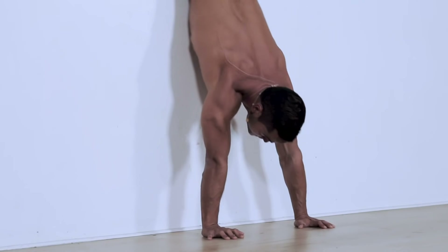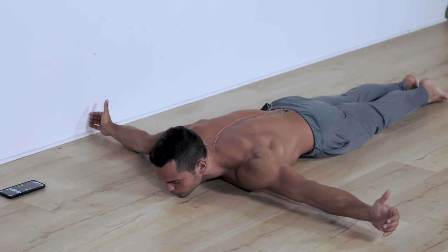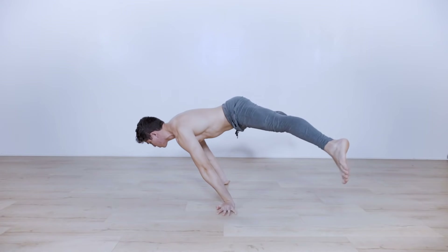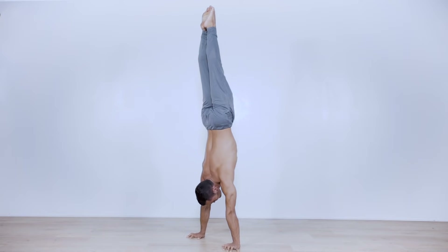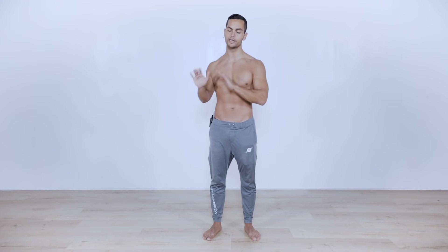We're gonna be focusing on the strength and stability of our shoulder, with a special attention on improving our planche or handstand presses, the handstand itself, handstand push-ups, and even arm balances such as crow and crane. With that being said, this routine is for absolutely all levels, however it is not going to be an easy routine.